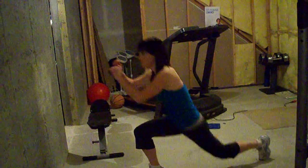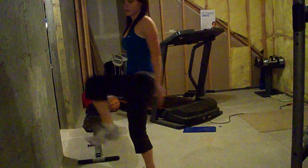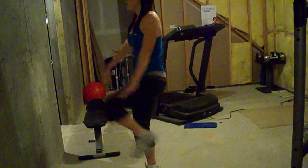Come deep into your lunge. Hold. Deep. Hold.